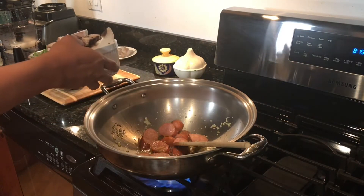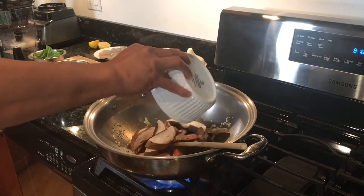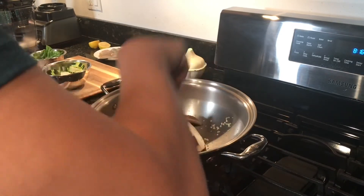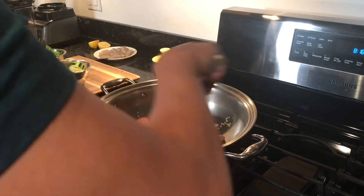Adding 2 large portobello mushrooms that I sliced. Just make sure you clean or scrape the dark skin underneath the cap.